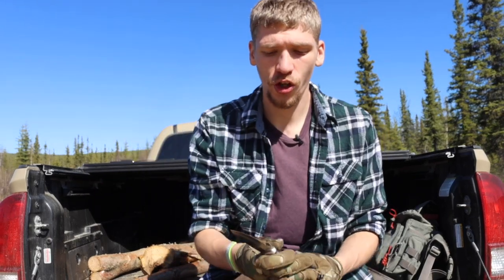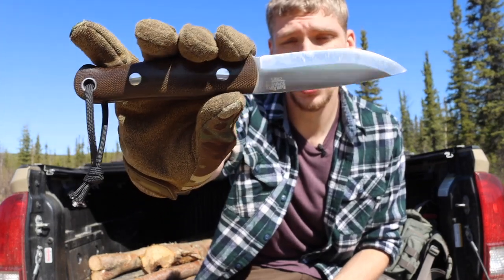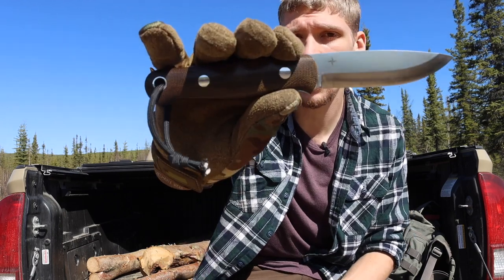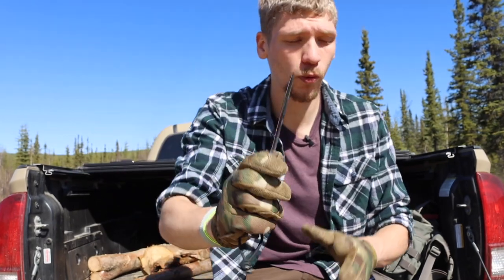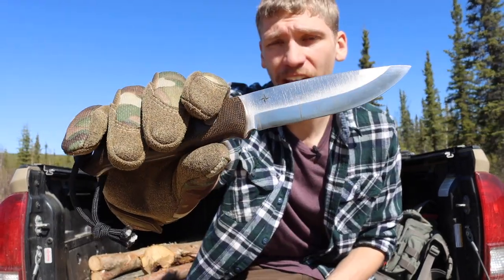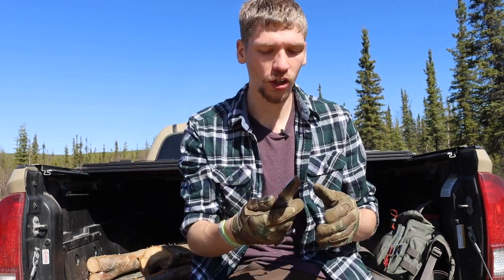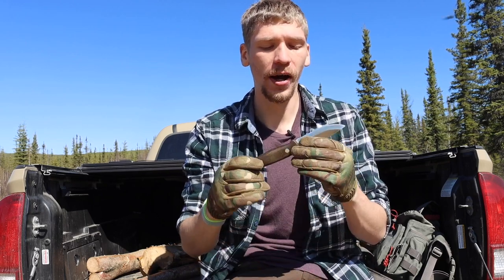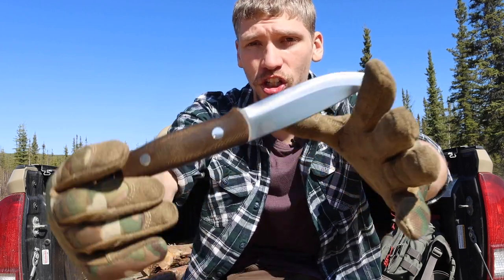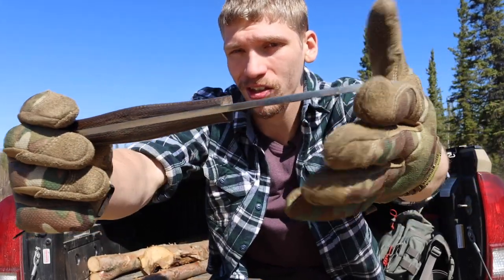The knife in question here is the Bark River Knives, or BRK, Bushcrafter. This one in particular — there are a number of flavors and variants out there — this is the original Bushcrafter in CPM 3V. Every once in a while they do drops of these knives, so if you're lucky enough to get one, consider yourself blessed. They did one not too long ago, so they are still making them in batches.